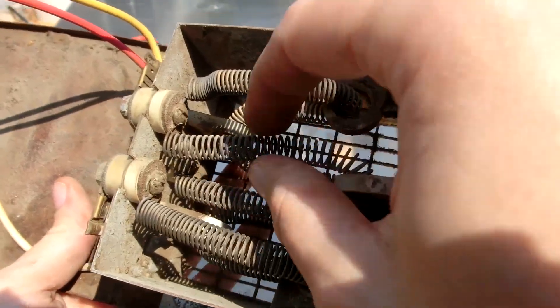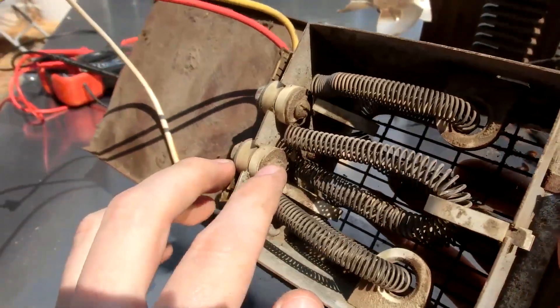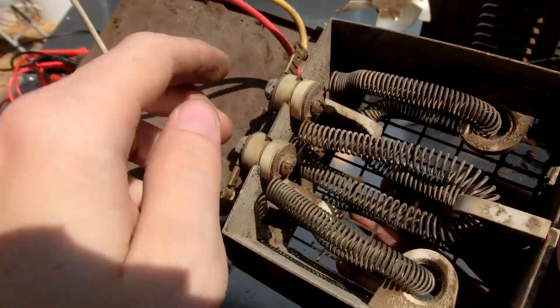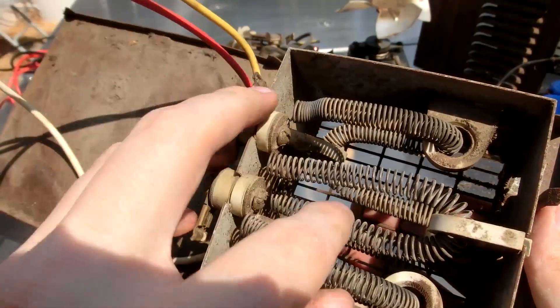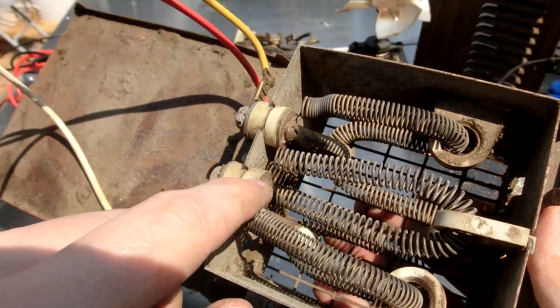I'm not entirely sure how I should wire this up. There are three connectors. It starts right here, goes around the back, around here. So this one's in the middle — this yellow one — actually closer to the end. There's like one loop to that one, then like one, two, three to the other one.